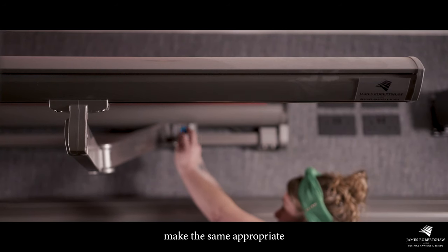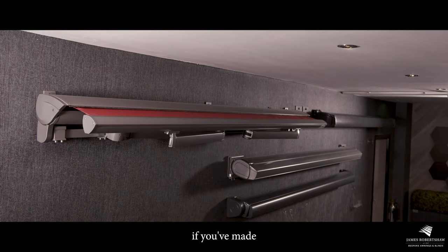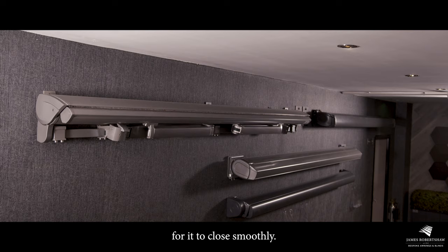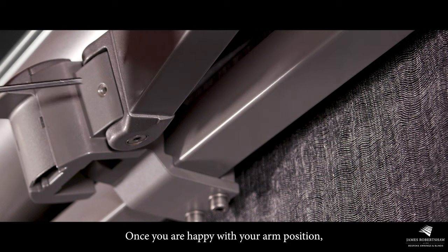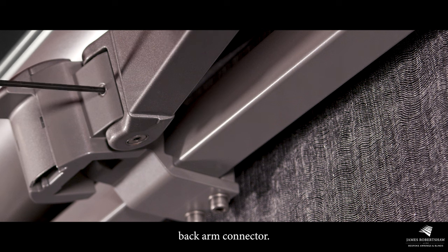Ensure that you make the same appropriate adjustments to the other side. Now close the awning to see if you've made the appropriate adjustments for it to close smoothly. Once you are happy with your arm position, tighten the grub screw on the front of the back arm connector.